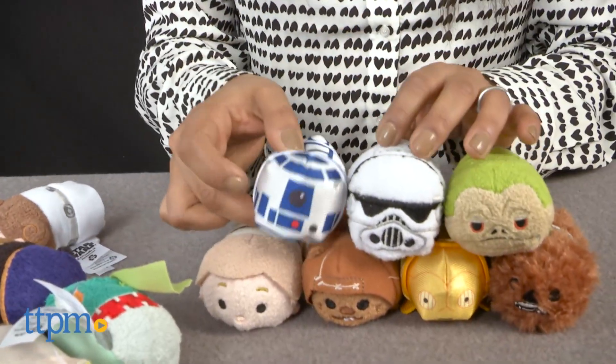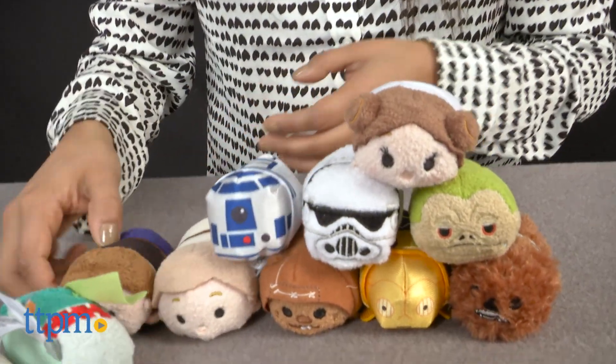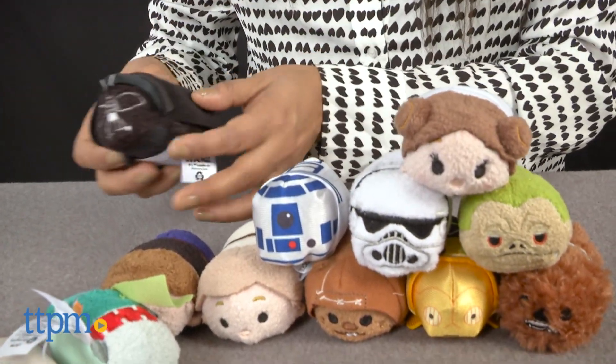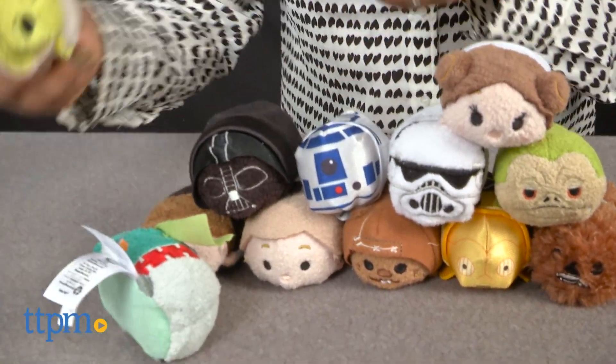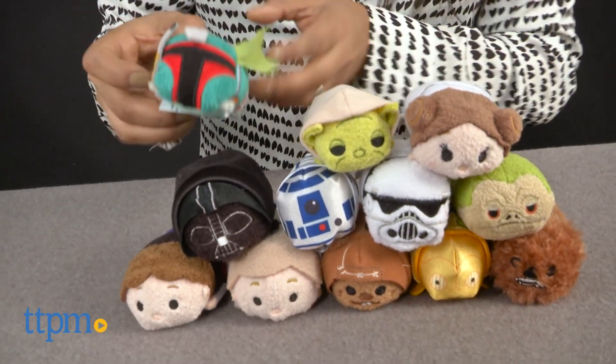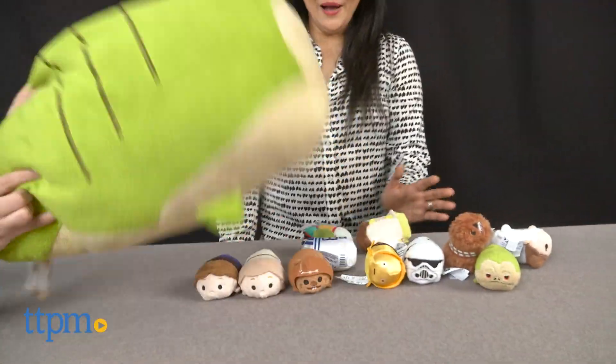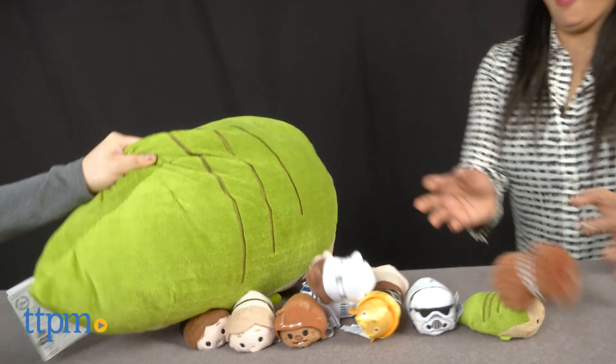These Tsum Tsums are great collectibles for the Star Wars fan, and fans of Tsum Tsums will love having these iconic characters in mini stackable sizes. The Tsum Tsum Mini Star Wars are not age-graded, but we recommend this for ages 3 and up, and especially for you older collectors. These are available exclusively at the Disney Store and made by the Disney Store.